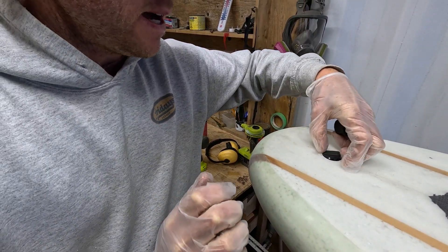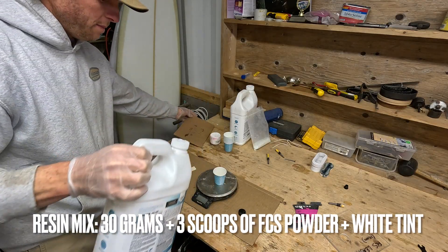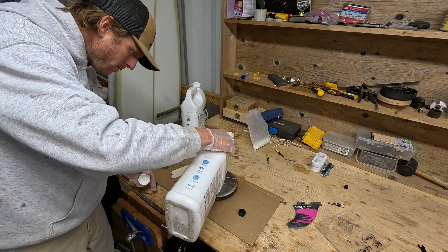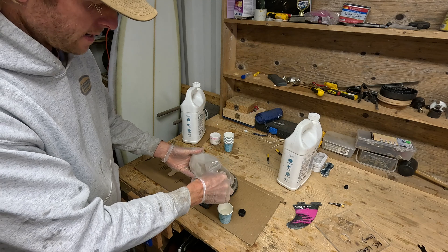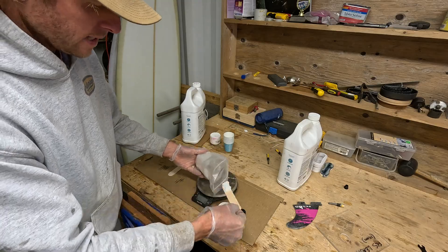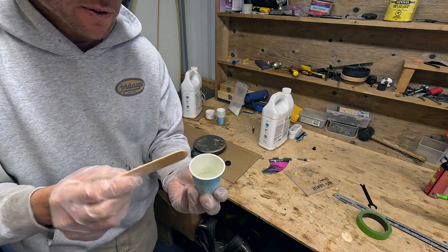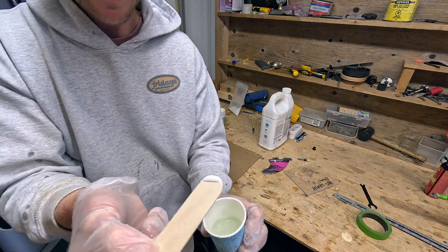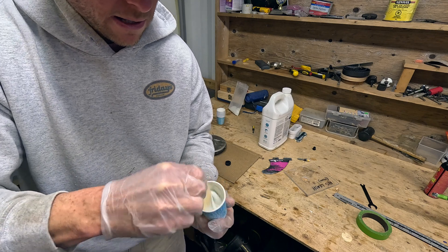The next step is to mix up the resin. I'll be mixing 30 grams: 20 of part A and 10 of part B. I'm adding a few scoops of fiberglass powder to thicken it into a paste, then a very small amount of white tint to give us that nice white color around those rings.